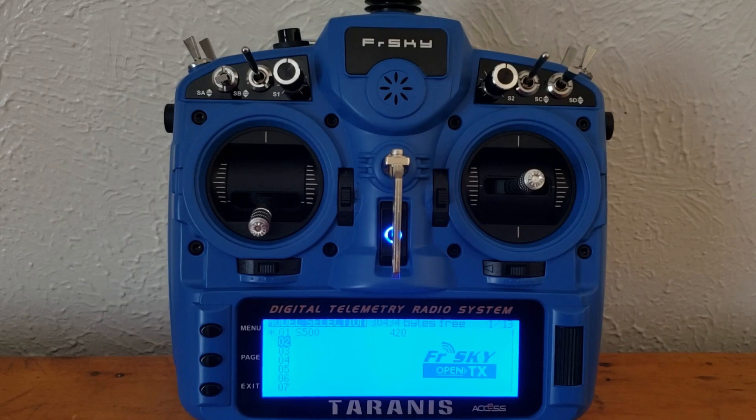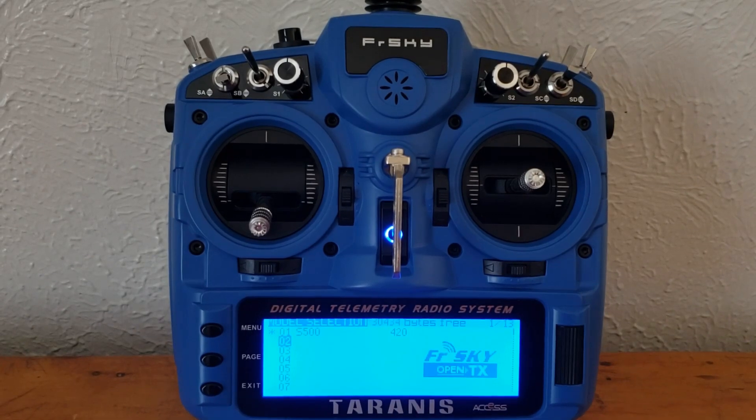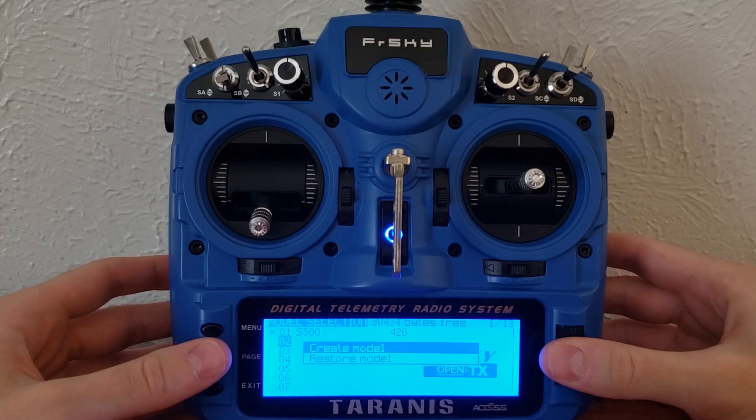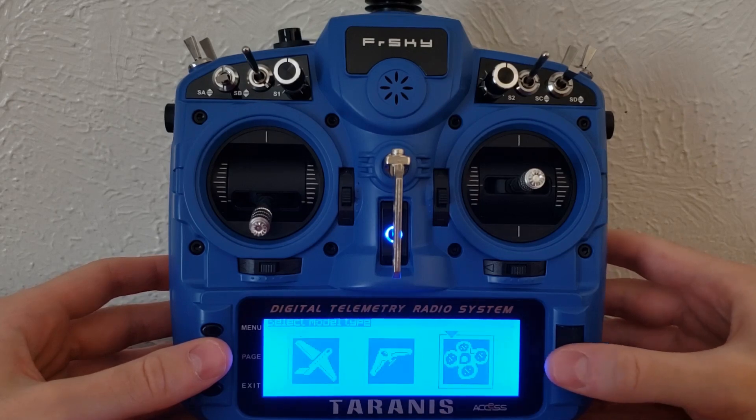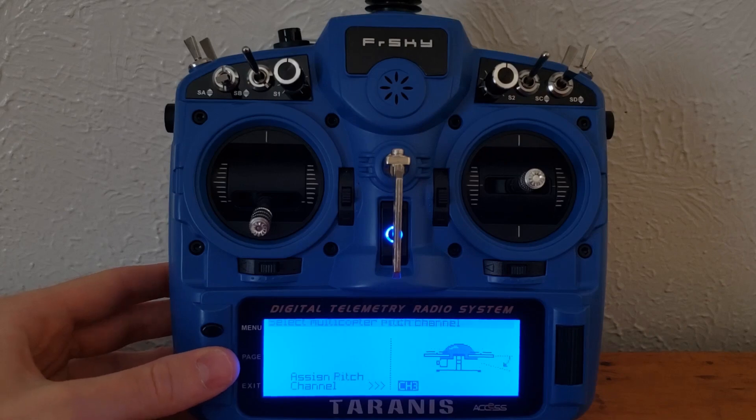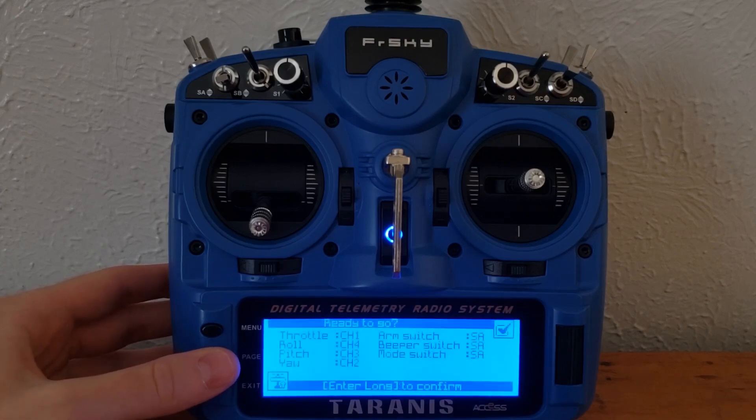So with all that said, let's get started with the transmitter setup. The first thing we need to do is to create a model in our transmitter. This is going to be a process that's really similar to creating a model with a physical quadcopter, except we're not going to include some of the binding processes because we're not actually binding to anything — we're using a USB cable instead. So with your transmitter turned on, go ahead and create a new model. Once you have your model created, make sure to select multi-rotor. For my specific Tyrannus, I'm going to skip through these options since we don't need to worry about them.